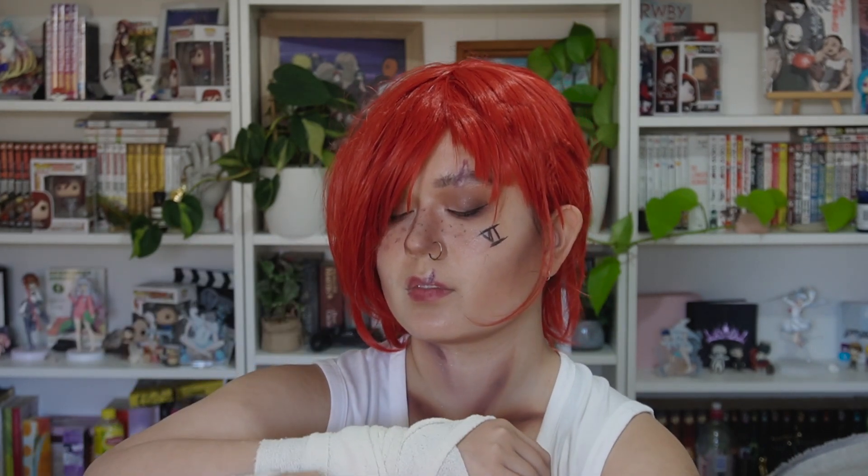Hey everyone and welcome back to my channel. My name is Tifa and today I'm going to show you my makeup tutorial for Vi from Arcane.